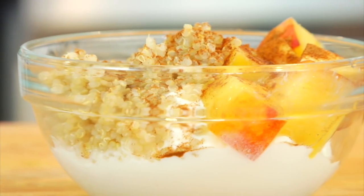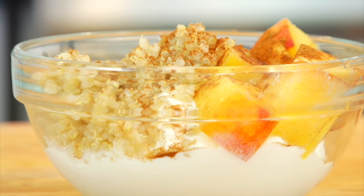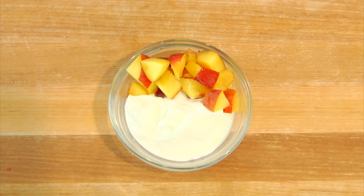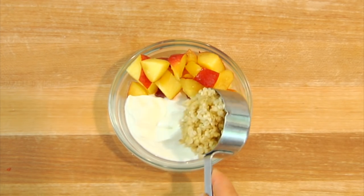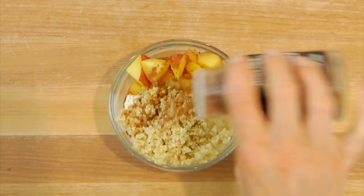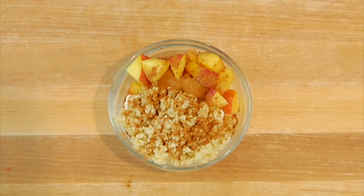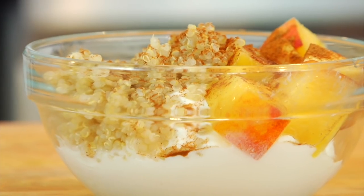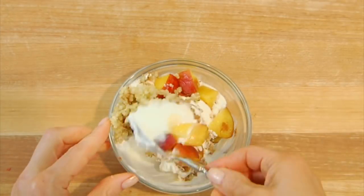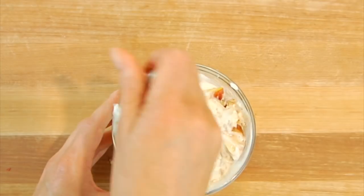A few different ways I might enjoy my quinoa during the week: number one, a peach yogurt and quinoa parfait. Take a little bit of plain Greek yogurt, top it with fresh chopped peaches, add in a quarter cup of quinoa, and then top it with some cinnamon. If you like to sweeten it, you could add a little bit of stevia or some honey, but I like mine just the way it is. You can scoop and eat, or mix it all together — whichever you prefer.